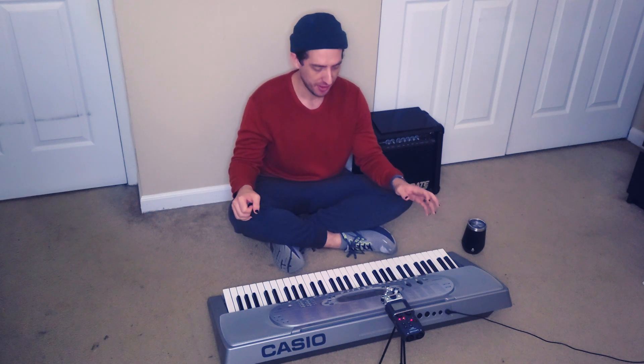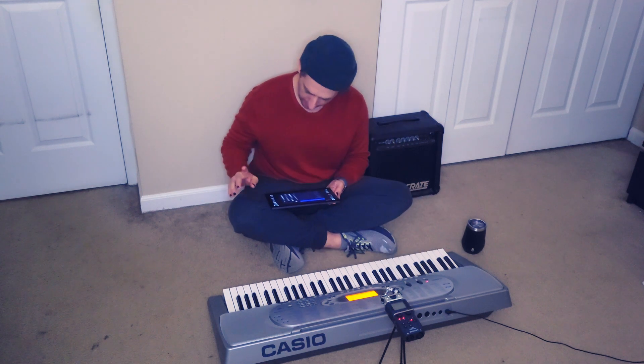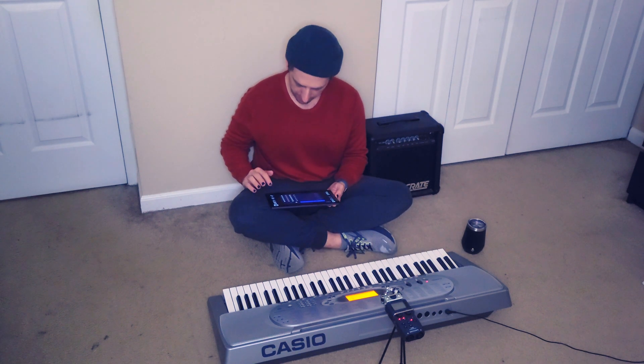What I want to do today is go through this thing and try to make a song using samples from it. It's not the best sounding thing in the world, but we're gonna see what we can get out of it. Let's get started.